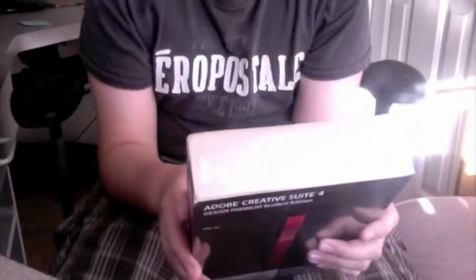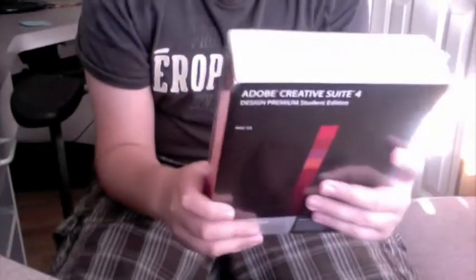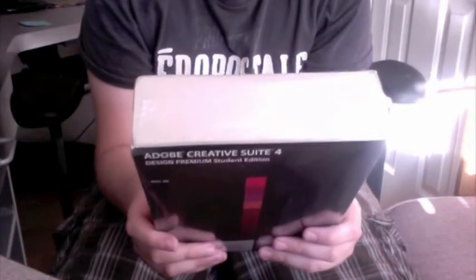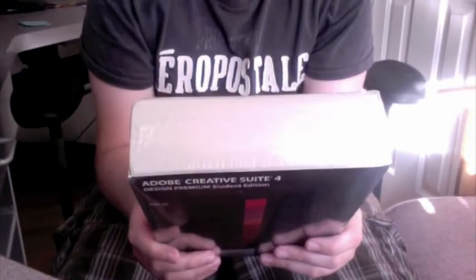Here's the actual package — deliver innovative ideas in print, web, and mobile design. It says it comes with InDesign, Photoshop CS4 Extended, Illustrator, Flash CS4 Professional, Dreamweaver, Fireworks, and Acrobat, with a video training DVD included.